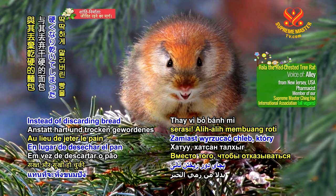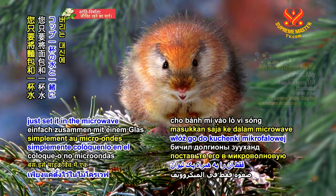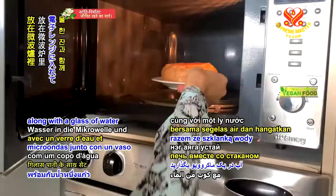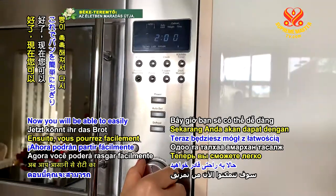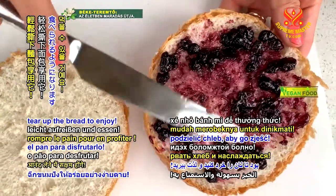Instead of discarding bread that has become hard and dry, just set it in the microwave along with a glass of water and warm it up on high for two minutes. Now you will be able to easily tear up the bread to enjoy.